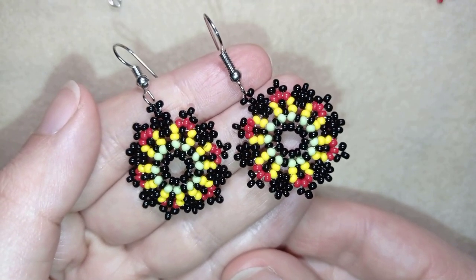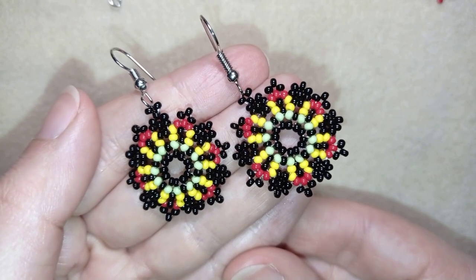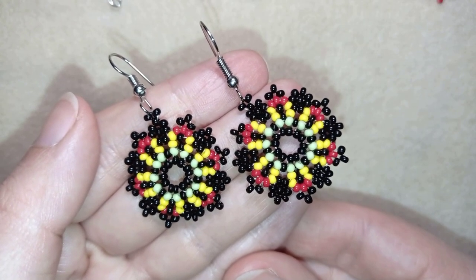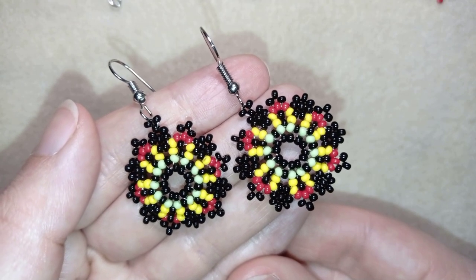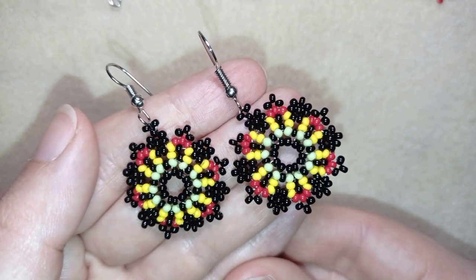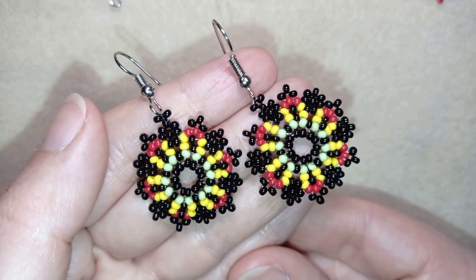Hi there, I'm Teddy from Bijuteo Beading and in today's tutorial I'm going to be showing you how to make these beautiful flower mandala earrings. They're easy to make and I'll show you step by step, so I'm sure by the end of this tutorial you're going to be able to make them by yourself.